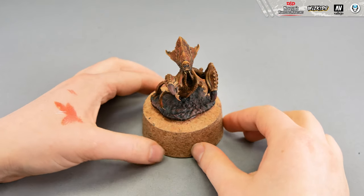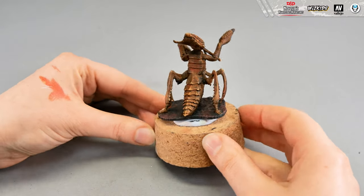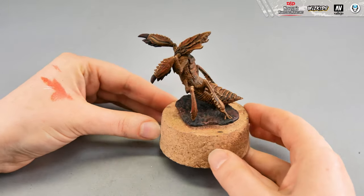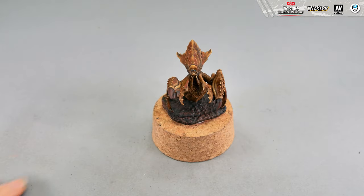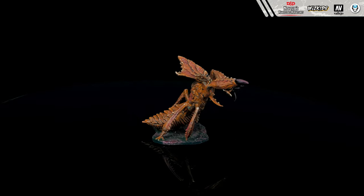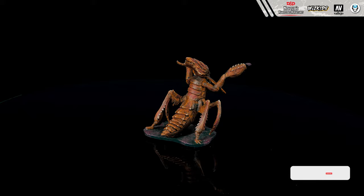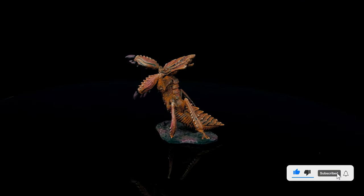I hope you enjoyed this painting tutorial. Be sure to share your results on social media and tag us — Den of Imagination — we'd really like to see your results. If you have any questions or would like to see a particular miniature painted, please leave it in the comments below. Also please click the subscribe button and bell notification — it helps the channel. See ya!